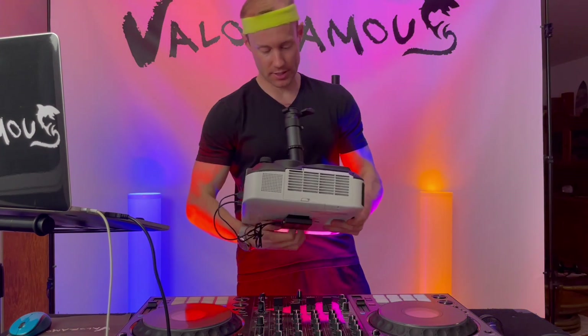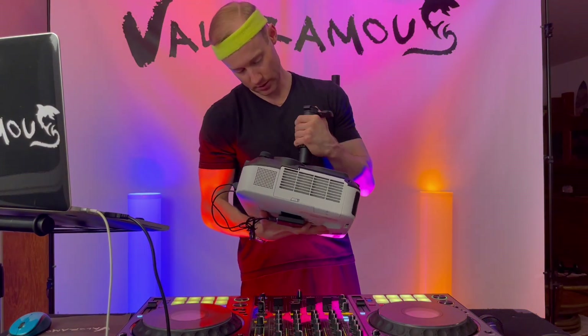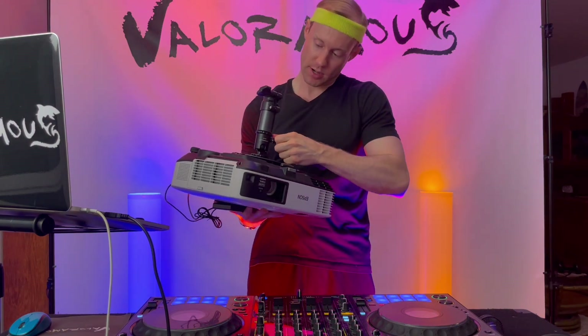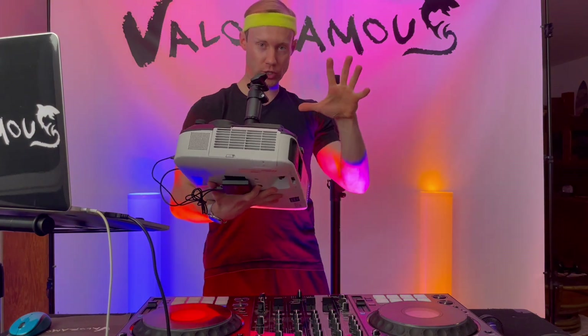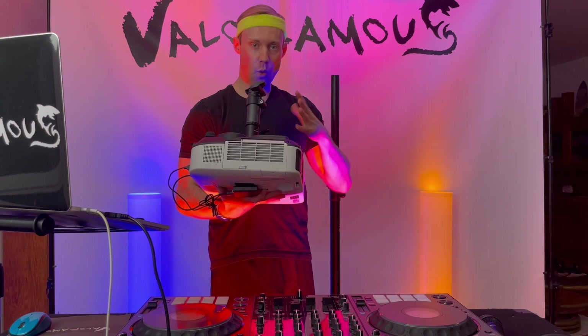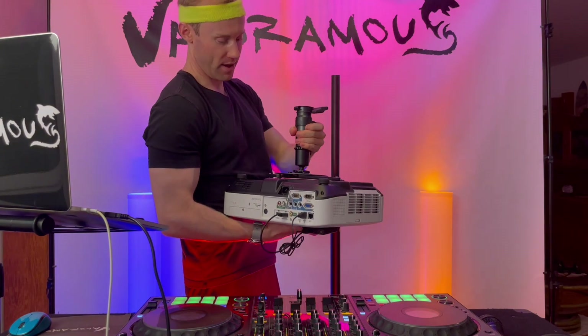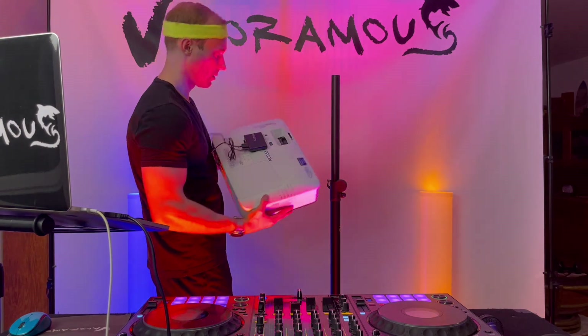It might be easier if you put the projector down on a level surface to do this. All of these knobs here tighten the device, so once you get it in the direction or angle you want your projector, you can simply tighten all these knobs.